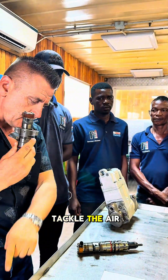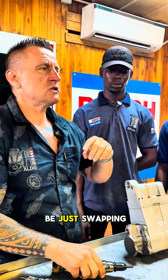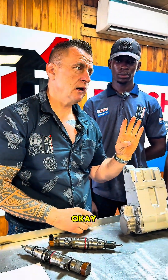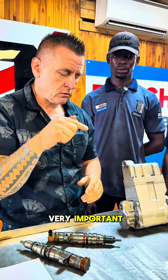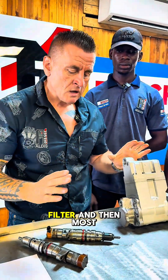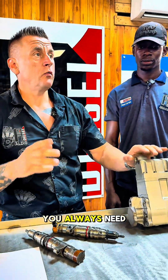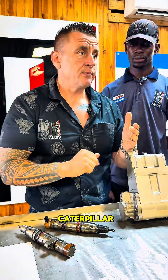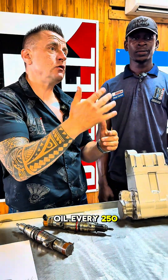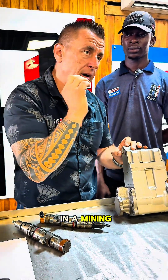You will always be back to square one if you don't tackle the oil, if you don't tackle the air filter, if you don't tackle this. You'll just be swapping parts and getting your replacement back in three days. This oil and oil filter is very important. Most importantly, wherever you go, always go by the book — in Caterpillar, they must change oil every 250 to 300 hours.